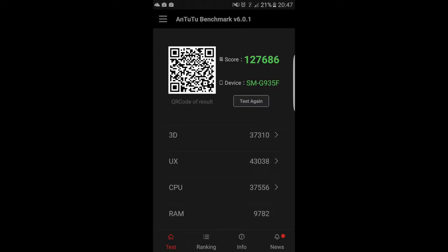Il Samsung Galaxy S7 Edge monta 4GB di RAM, 32 o 64GB di memoria espandibile con microSD e il processore Exynos 8890 di casa Samsung. CPU e GPU sono rispettivamente il 30% e il 64% più potenti rispetto al Galaxy S6. Lo speaker integrato è migliorato: i bassi sono veramente potenti e il volume è molto bilanciato.